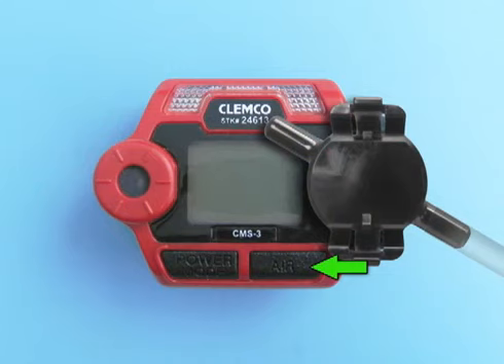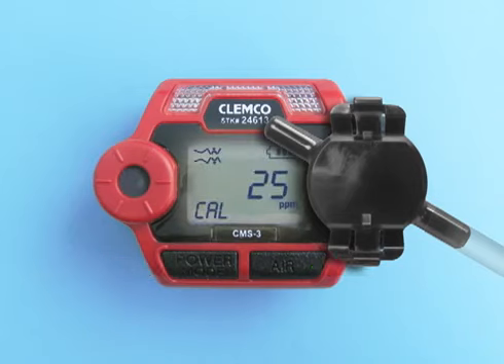Press and hold the Air button, then press and hold the Power Mode button. Release both buttons when you hear a beep. The unit is in calibration mode and the LCD displays CAL in the lower left corner and the battery level in the upper right.